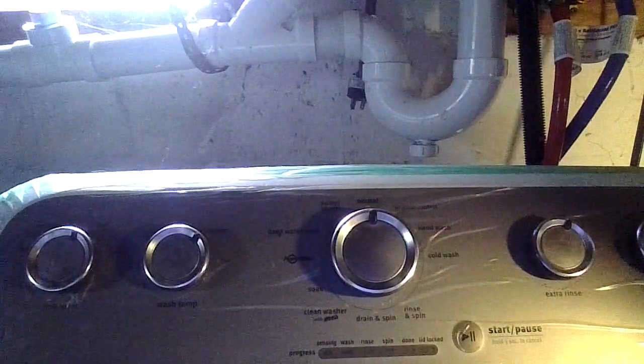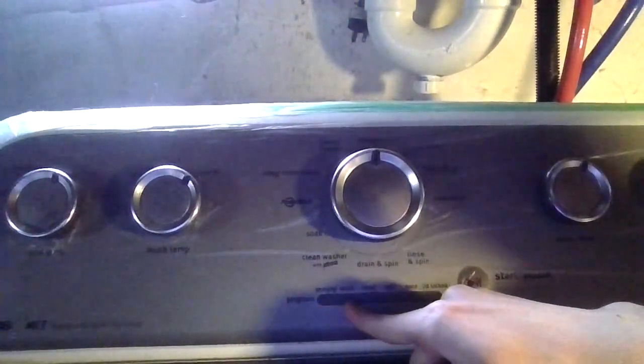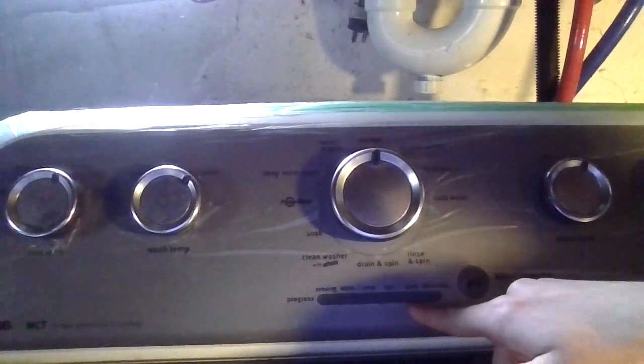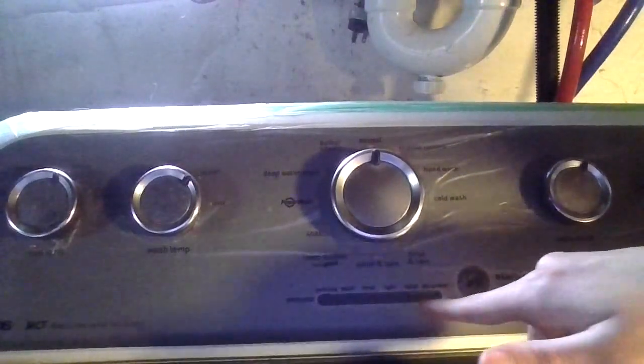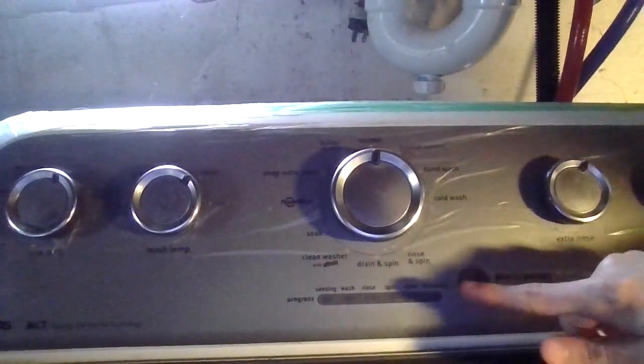Once you've done that, close the washing machine. This washing machine has five indicator lights — every washing machine is different, this one's a Maytag. The lights are: sensing, wash, rinse, lid locked, and done. The done light stays on when the cycle is finished, and if you want to restart just press the button, or press it to pause.